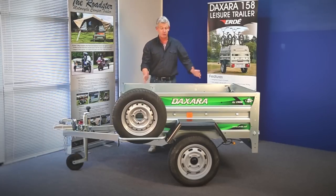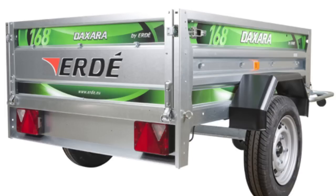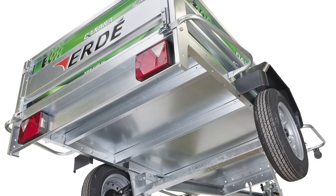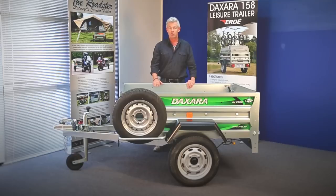So there you have it — now you're ready to go off and get your trailer licensed. You've just seen us build a Daxara 158. If you've ordered any of our other Daxara trailers — namely the 168, 198, 218 and so on — the build process is exactly the same. Obviously they're a different size, but the building aspect is identical. Follow these instructions in conjunction with the very clear written instructions provided with the trailer and you shouldn't have any problems at all. Now, if you've also ordered a lockable lid, I'm going to show you how to put that on now.